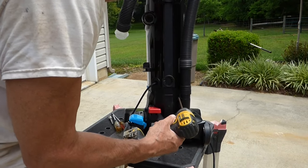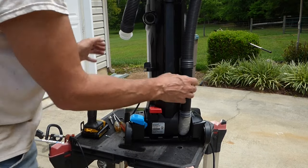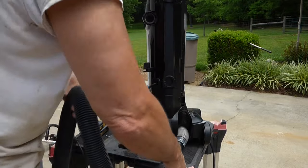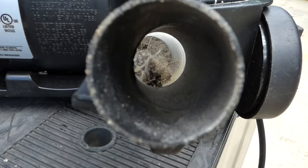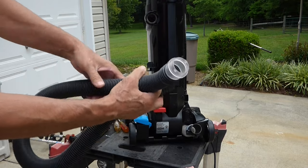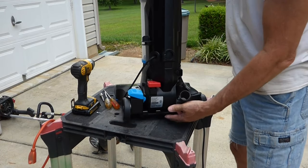So I'll go ahead and remove this. I want to clean this up anyway. And I can see it's all clogged down in there, but this hose is clear. So we're narrowing down the problems. We'll unplug it now and flip it upside down.